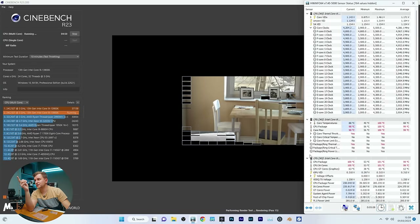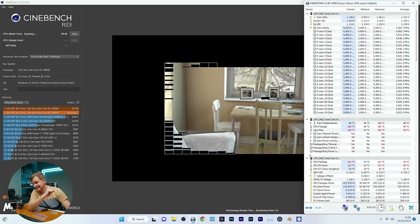With 4 minutes to go, it's running at 4.9GHz — that's quite a few hundred megahertz lower than the others.